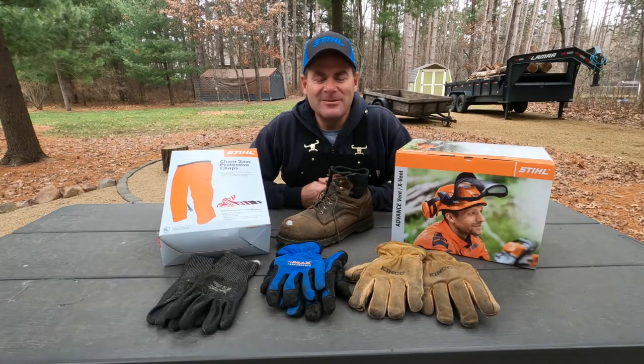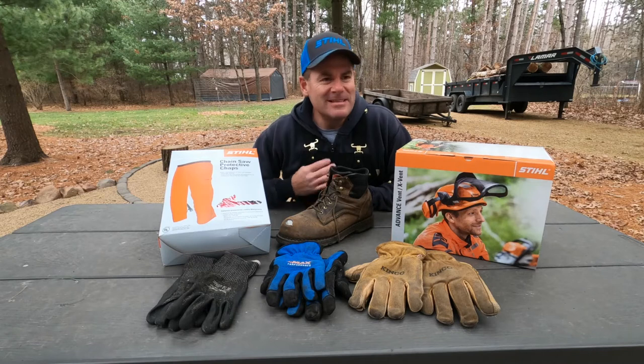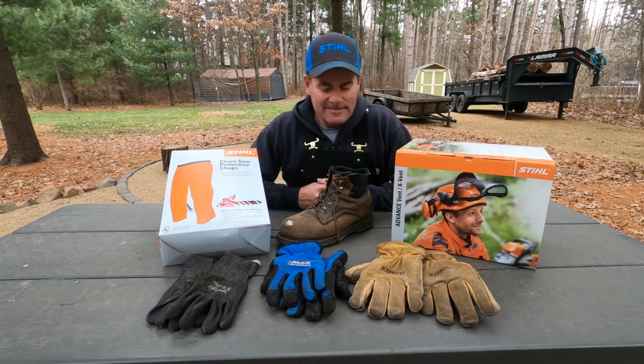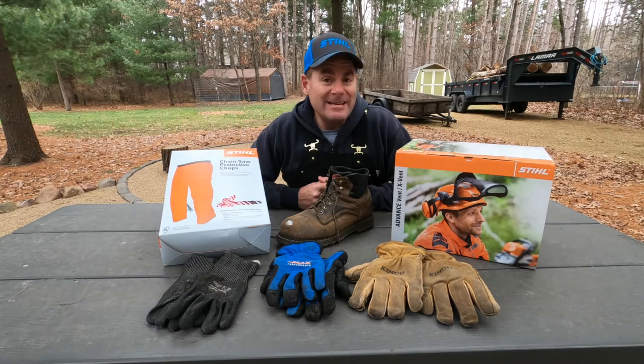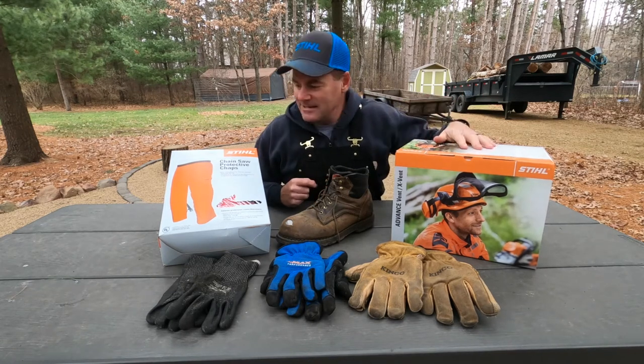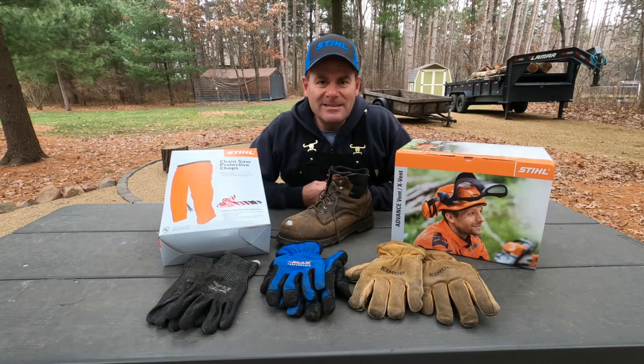Hey guys, Dave from Timber Time Outdoors. Welcome back to the channel everybody. If you're new here, please hit that subscribe button. If you're a subscriber, I've got a little information here about PPE, or personal protective equipment. These are the things that I use for cutting firewood. I've got an unboxing of a couple new items I got from Stihl. So stay with us guys.